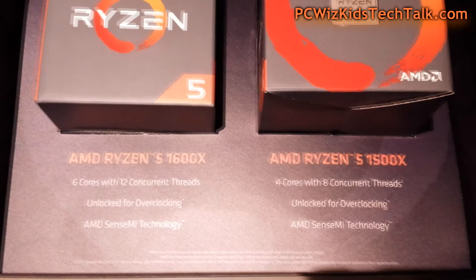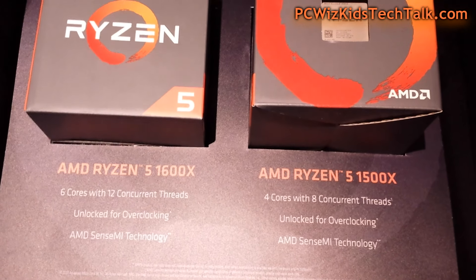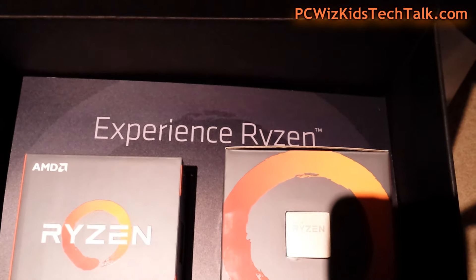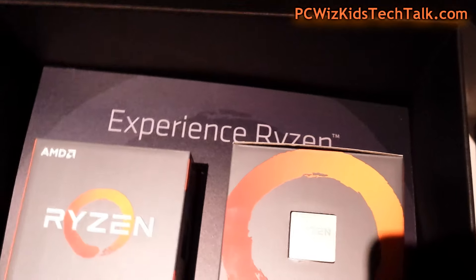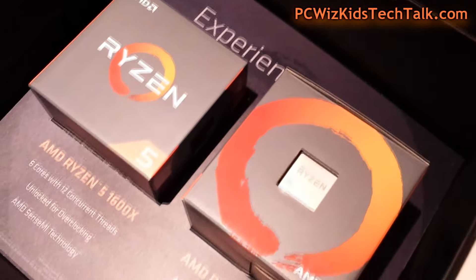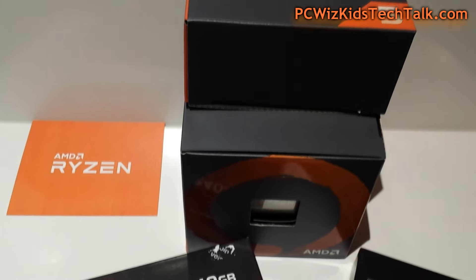Depending on what you're trying to do with your PC, maybe four cores with eight threads is good enough — just like an Intel Core i5-type CPU from Intel. This is going to try to compete against that, positioning itself against the Intel Core i5 7600K, for example.